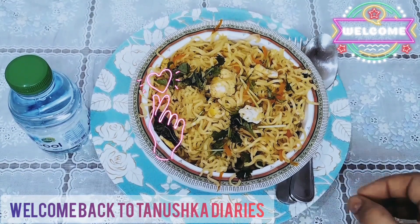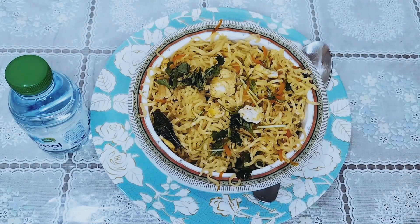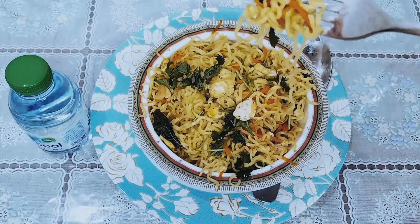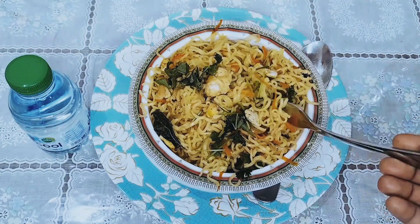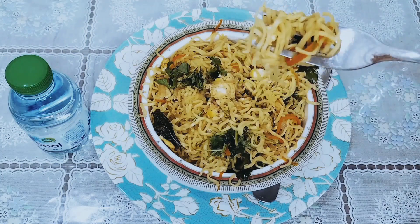Hi everyone, I am making yummy egg noodles. Okay friends, now let's start making.